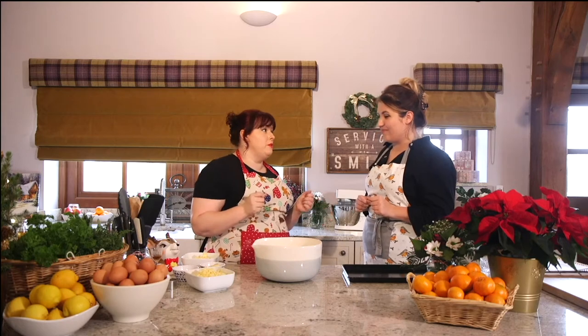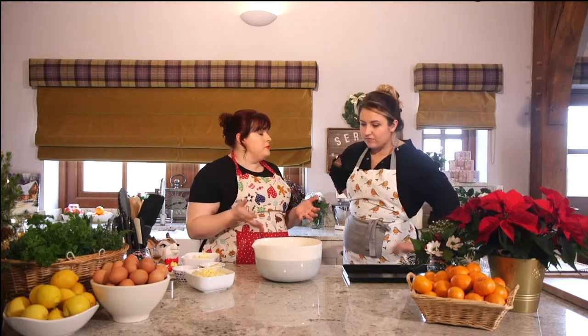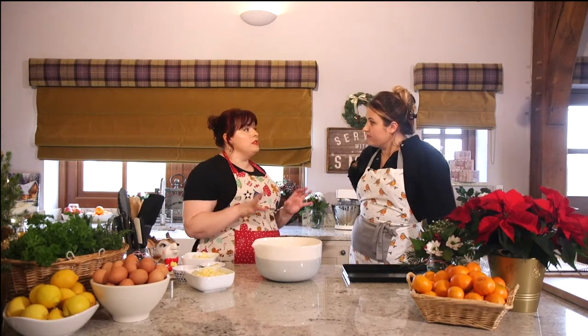I'm going to show you how to make my very own recipe for laverbread cheese scones. I've done this a couple of times when I've done events, afternoon tea, things like that, and they've gone down really well.